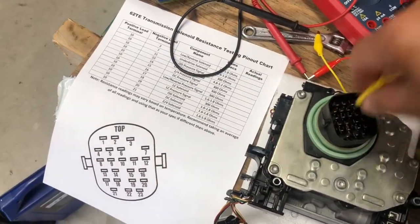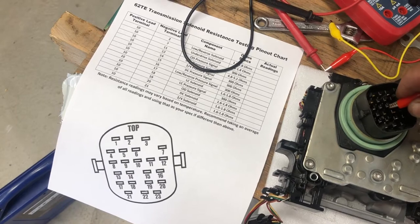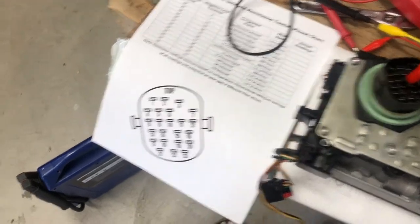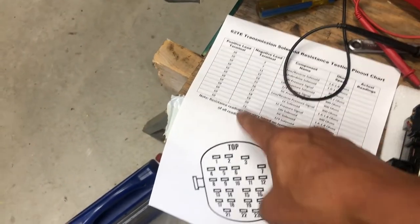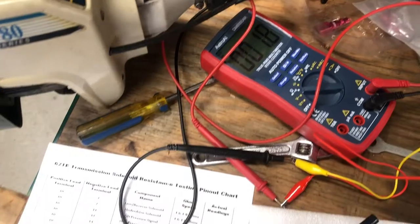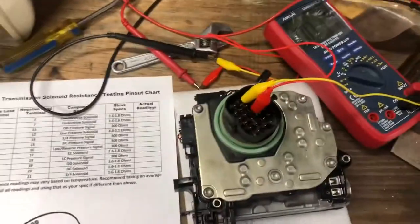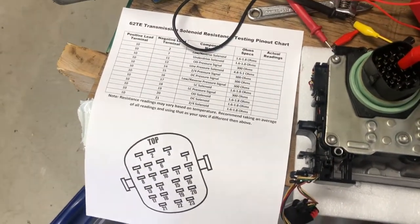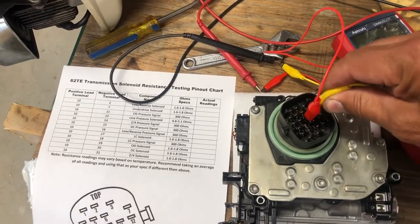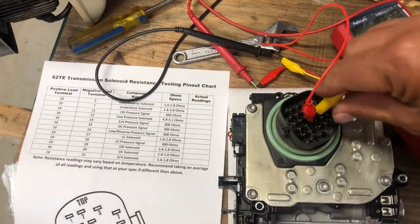You're just testing the resistance, so on terminal number 2 I'm getting 1.7 - should be 1.6 to 1.8. Number 7 over here - should be 1.6 to 1.8, that's good. Number 11 is right next to that, should be 300. Number 12 should be 4.8 to 5.1 - that was a little high, I'm not sure what the marginal area is.